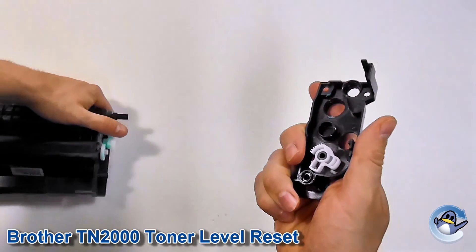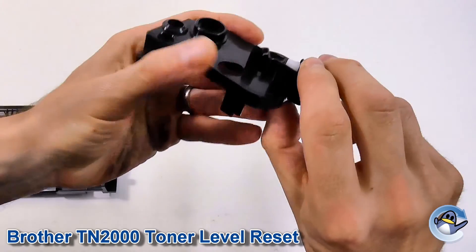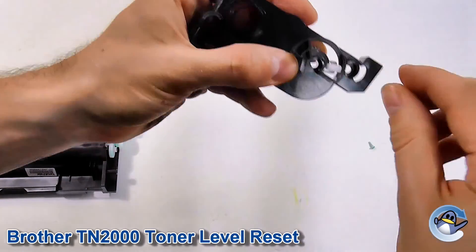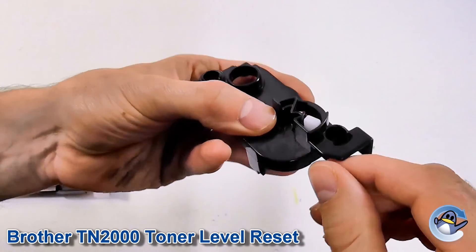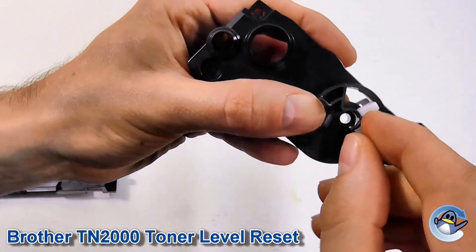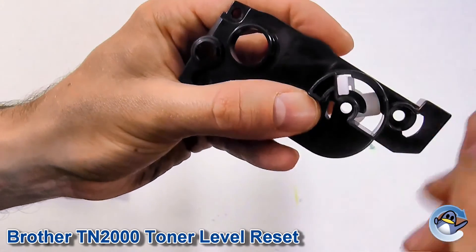There we go. As you can see, the gear should stay in there. It can fall out quite freely, which is why I recommend turning it upside down. Now with this removed from the cartridge, we can turn it all the way up so it's like 11 o'clock.